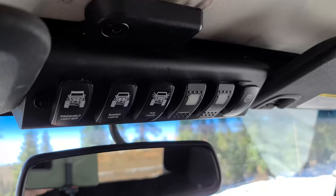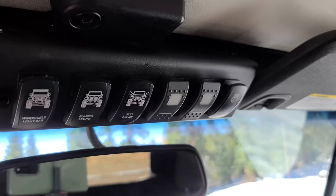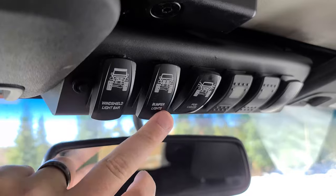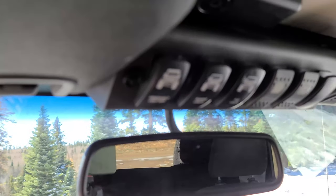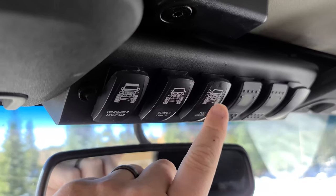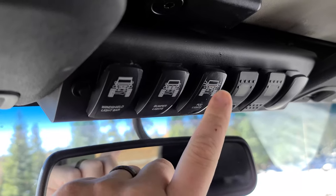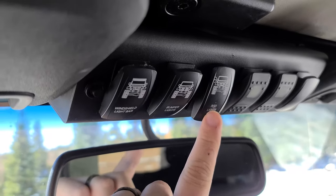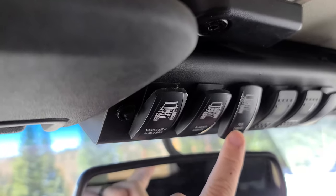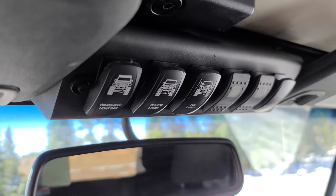Up here we have the S-Pod. This controls all of the lights as well as my ARB compressor mounted to the seat. Those pod lights on the outside are controlled by this switch, which cycles through different modes: solid amber, solid white, amber and white, amber strobe, and amber-and-white strobe.